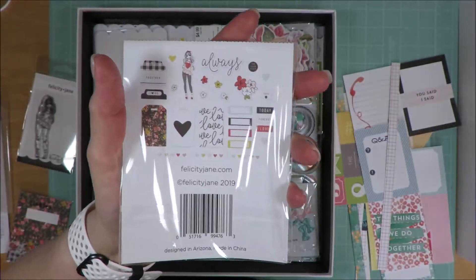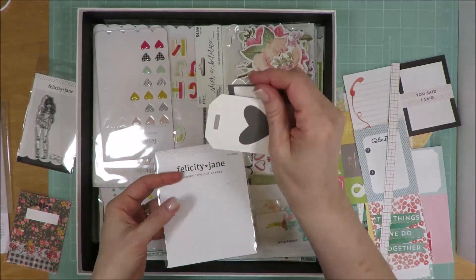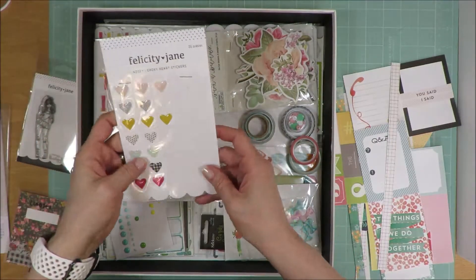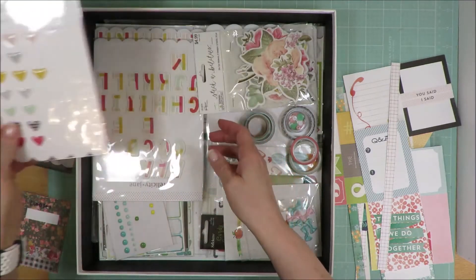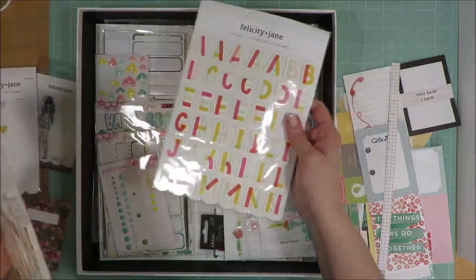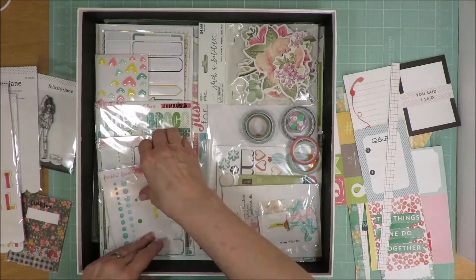I used every other thing — I have two pieces left. So these will go into my random little bits and pieces of Felicity Jane, and I'll throw the packaging away. These are epoxy hearts from Lindsay, and I used a ton of those. I had two of the alphabets and I did use a ton of the first set, but I did not get into this second pack at all. So these will go into my alphabet stash.